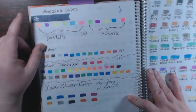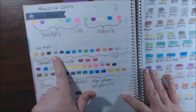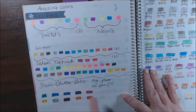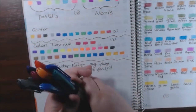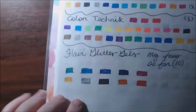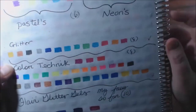Here we go — the Amazing Colors gel pens: pastels, neons, and glitter ones. Then this is Color Technique pencils. These are the Flare Glitter Gels — my favorite, favorite gel pens. I even keep them separated from all my other gel pens because I go to them so quickly. They're so pretty and cover so well. I'm completely out of the gold and have to buy another set. I gave the Color Technique pencils an eight, and the Amazing Colors glitter gels are great too.